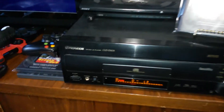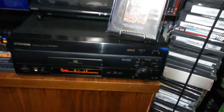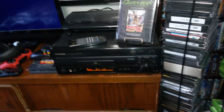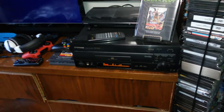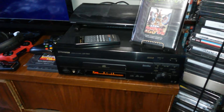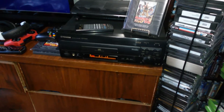This is the Pioneer CLD D503, and it came with the original remote, original box, and original manual. I have two other Laserdisc players — I don't remember the model names off the top of my head — both are in storage right now. This is the one I'm primarily using at the moment.